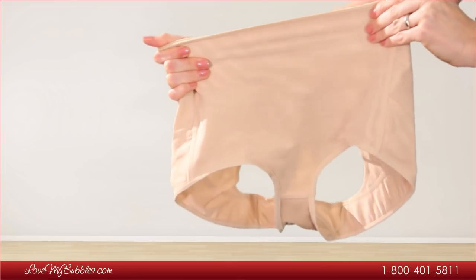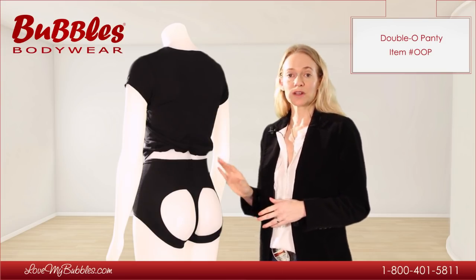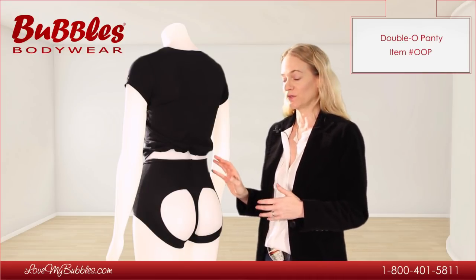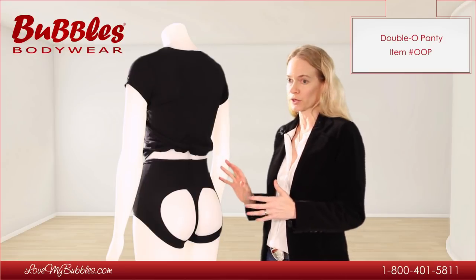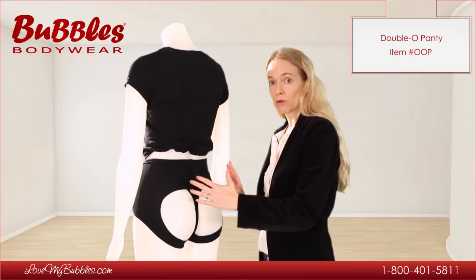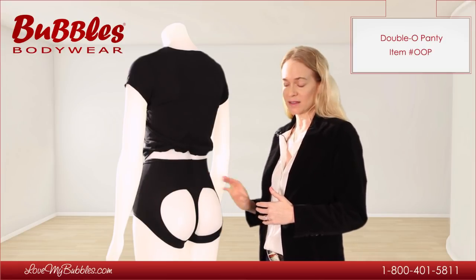The power net fabric is actually quite strong and snug fitting on the body. When in doubt, you want to size up on this product. It runs a little bit small, and the nature of the power net fabric is that it does fit quite snug against the body in order to give maximum control to the abdomen, the hips, and this area of the backside.